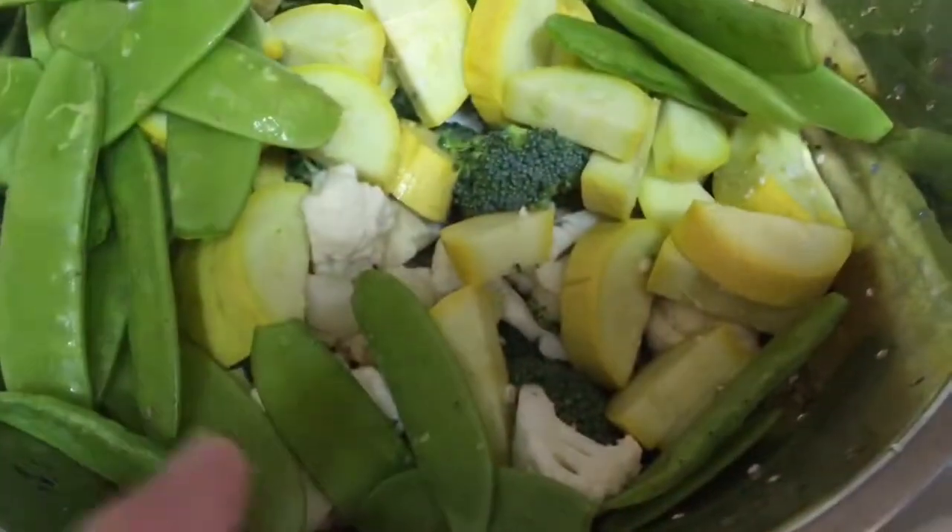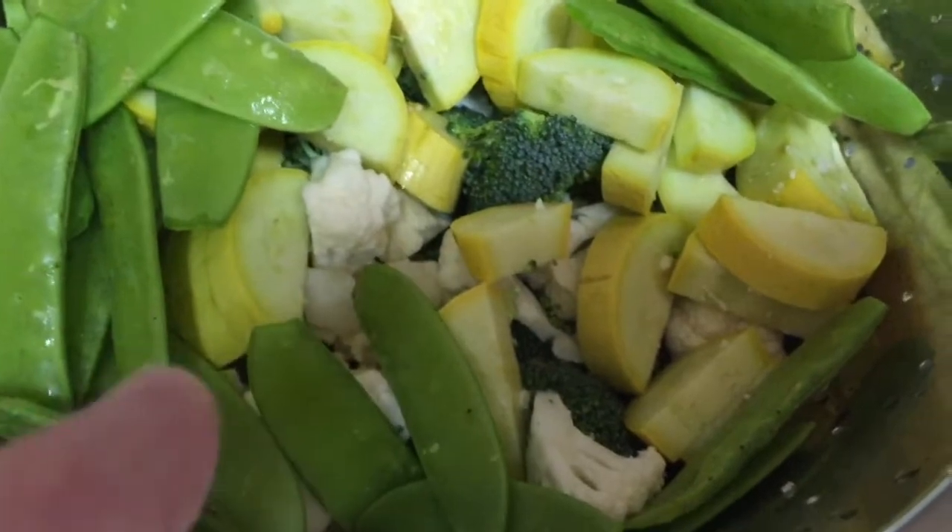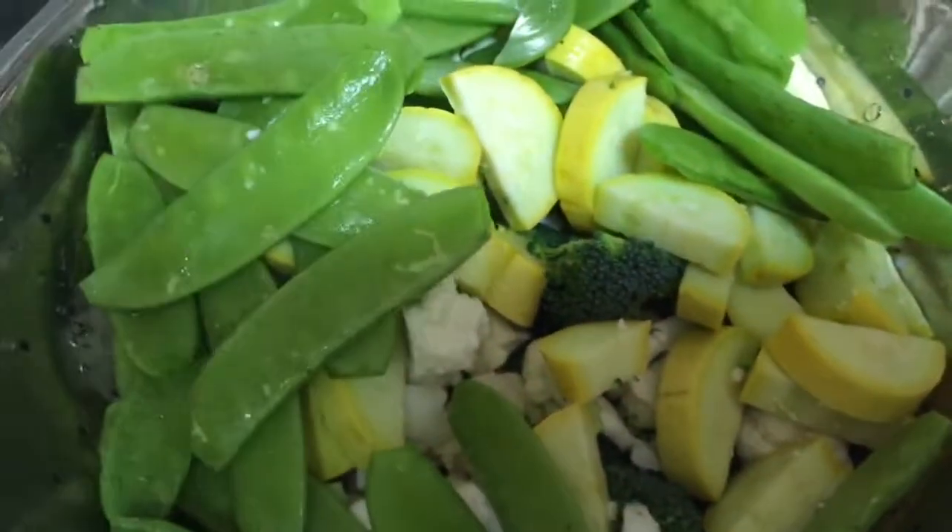For our vegetables we got fresh broccoli, fresh cauliflower, fresh yellow squash, and snow peas, which are really tasty.